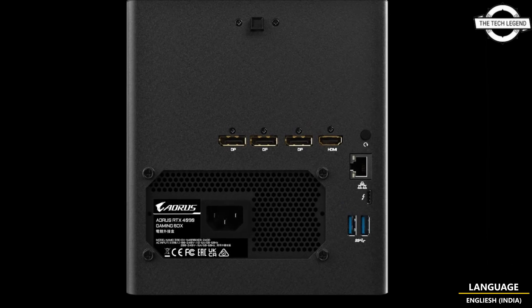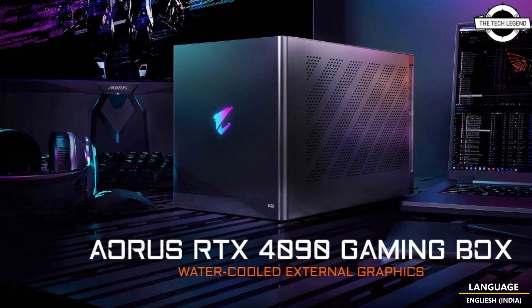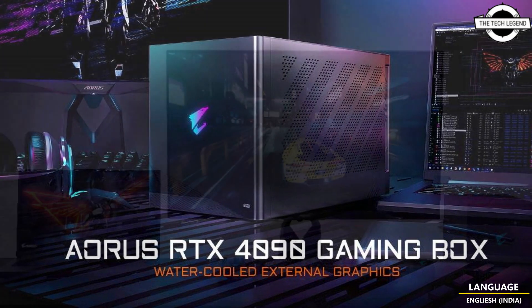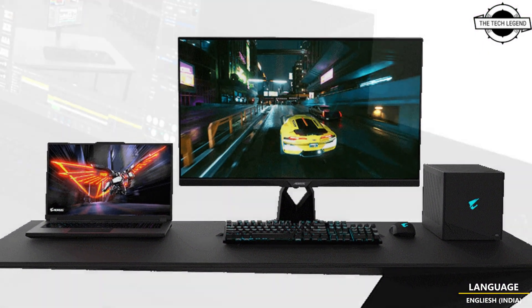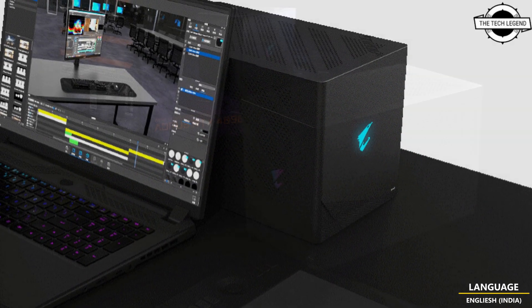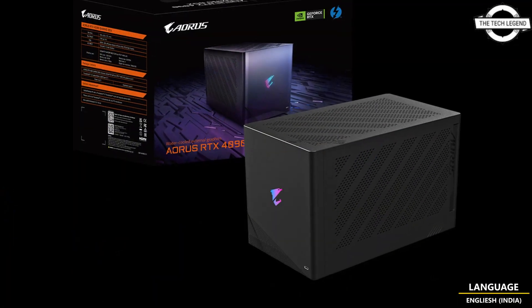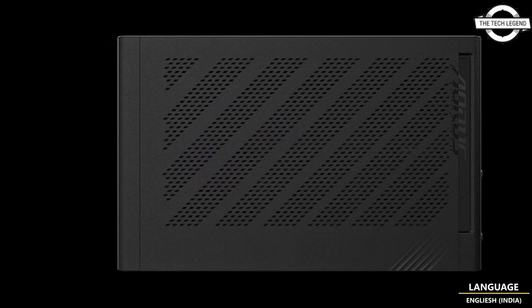The AORUS Waterforce cooling system is the only solution that combines performance and comfort, allowing users to enjoy a quiet and comfortable environment while handling heavy workloads. It is the top-of-the-line water-cooled external graphics box in the market, enabling users to enjoy top-level GeForce RTX 4090 performance.